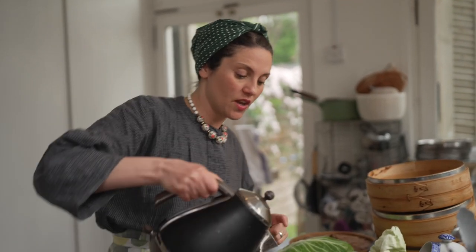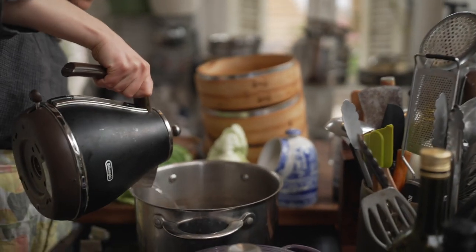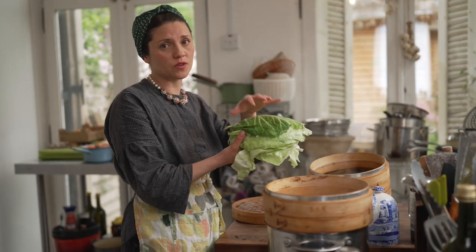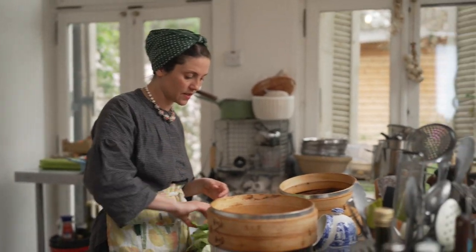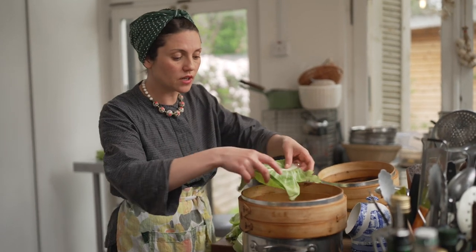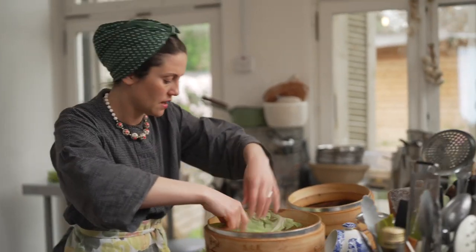Make sure that if you're steaming, you've got enough water at the bottom — I may have had a couple of slightly burned pans. You need steam, so make sure there's enough. If you don't have a steamer, it's absolutely fine to plunge the leaves for about a minute or two into hot water, take them out, see how pliable they are, and then use that instead. I'm using a steamer today as I think it preserves more nutrients. Put the tougher outer leaves on the bottom layer, since they'll take a little bit longer to steam.